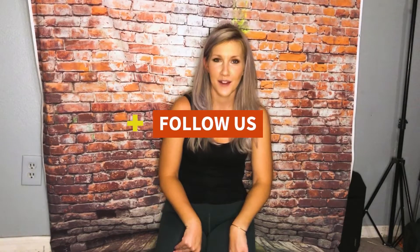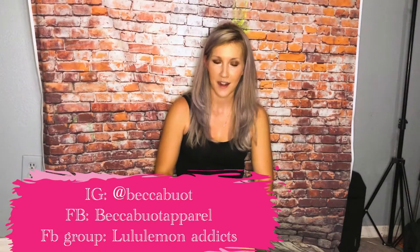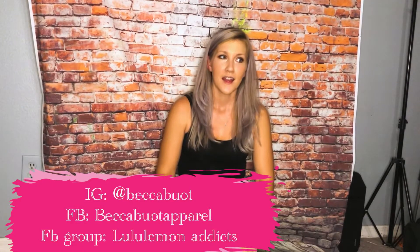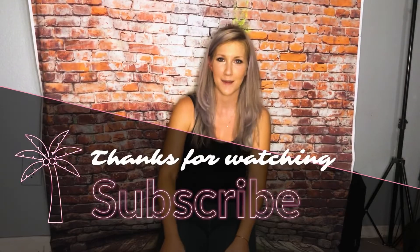Okay guys, so that's it for this video. I hope you enjoyed it. Remember to follow me on Instagram at Becca Bout. I have a Facebook page called Becca Bout Apparel and a Facebook group called Lululemon Addicts. Thanks so much for watching, I'll see you next time. Bye!